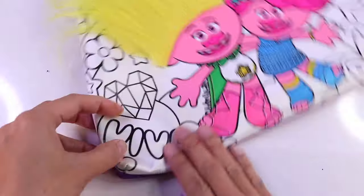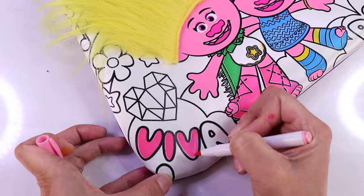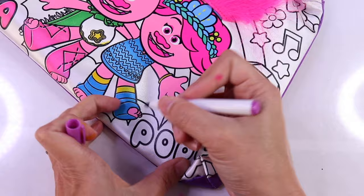Time for their names! We're gonna get that pink marker. And you know what, for Poppy, I'm gonna color that color purple.